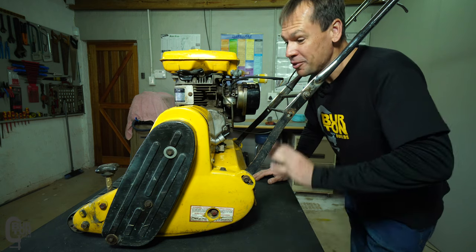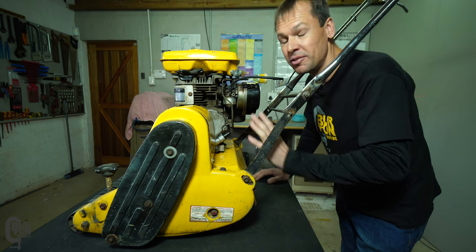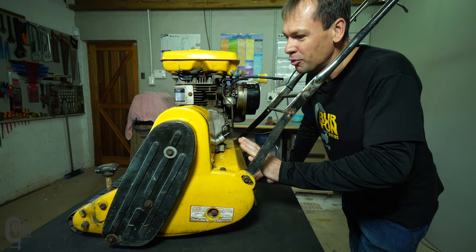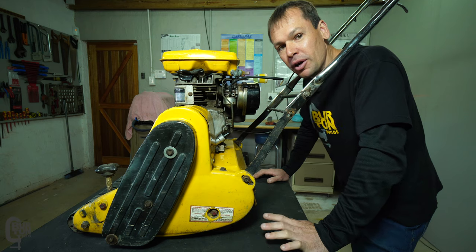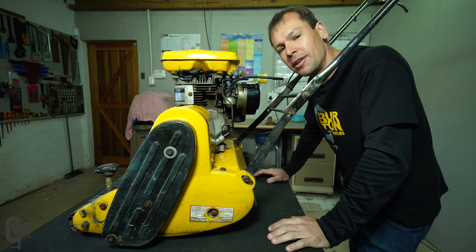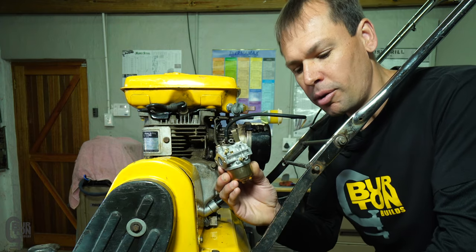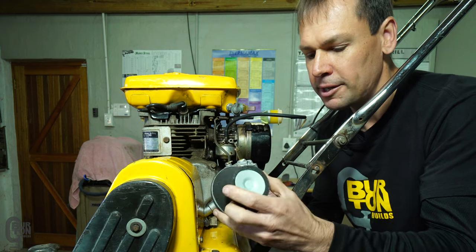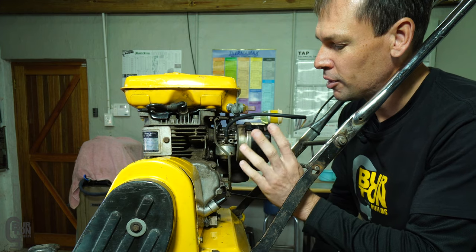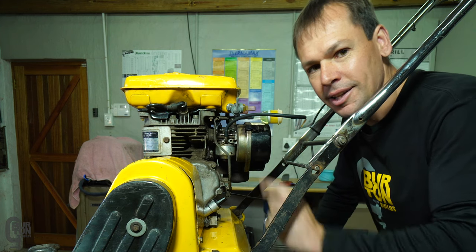Day two of the repair, and today we're going to run this machine to see if the clutch repair, new carb, and basic service has worked. We've also got the guy next door competing with his leaf blower again. If you missed part one where we repaired the centrifugal clutch and bearing housing, check that out - there's a link in the description. We got a brand new carburetor, fuel shutoff valve, and new air filter, and we're going to install that stuff now and see if we can get this machine running.